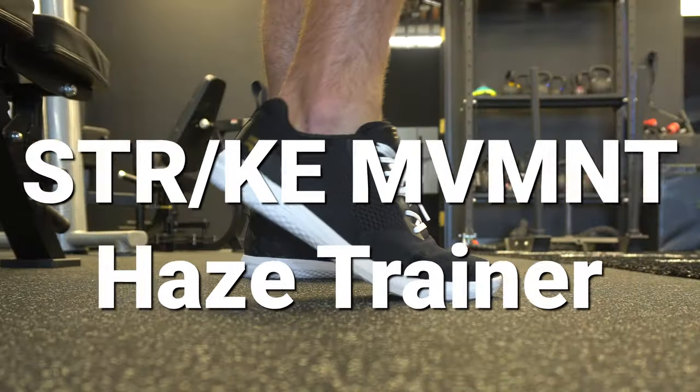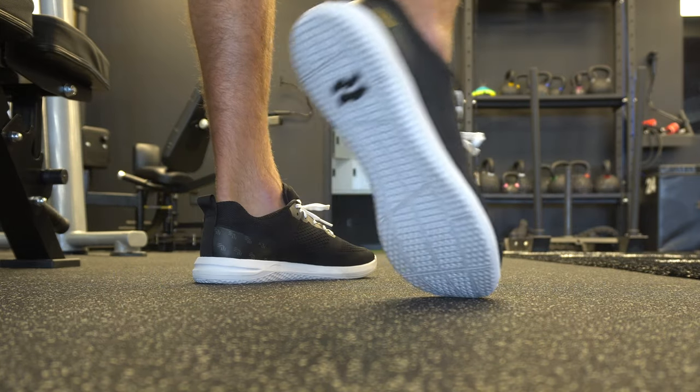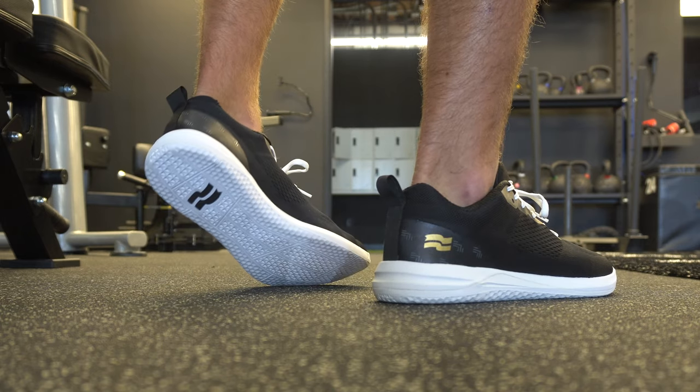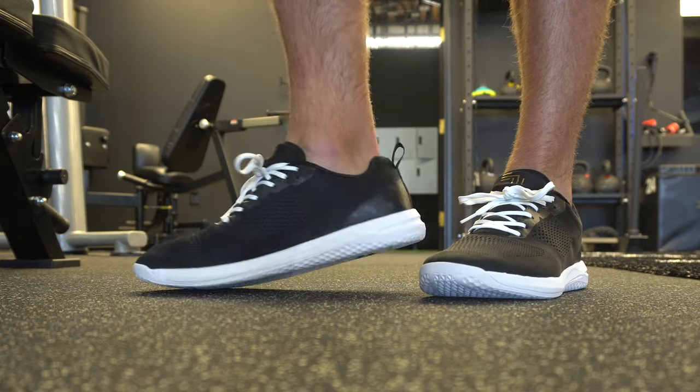What's going on guys? This is Jake at That Fit Friend and today we're going to be looking at the Strike Movement Haze Trainer. I had multiple asks to review this model from viewers in the community and I am so stoked that I listened because this has been one of the few shoes in my review career where I've been like wow, this is a shoe I would wear all of the time.